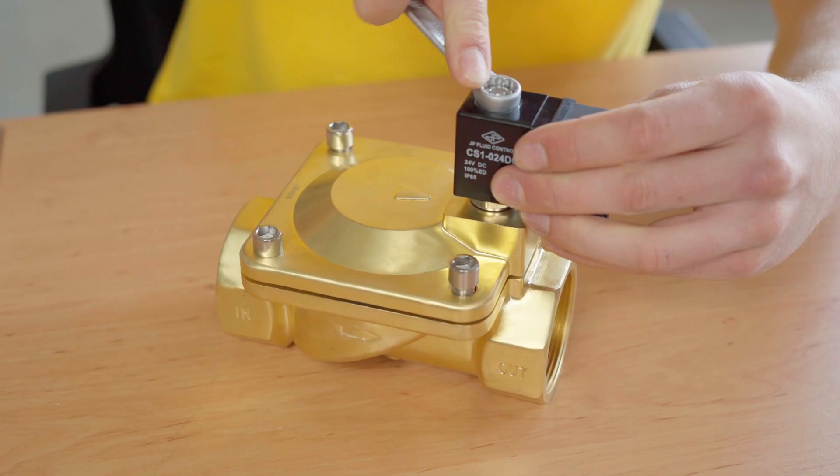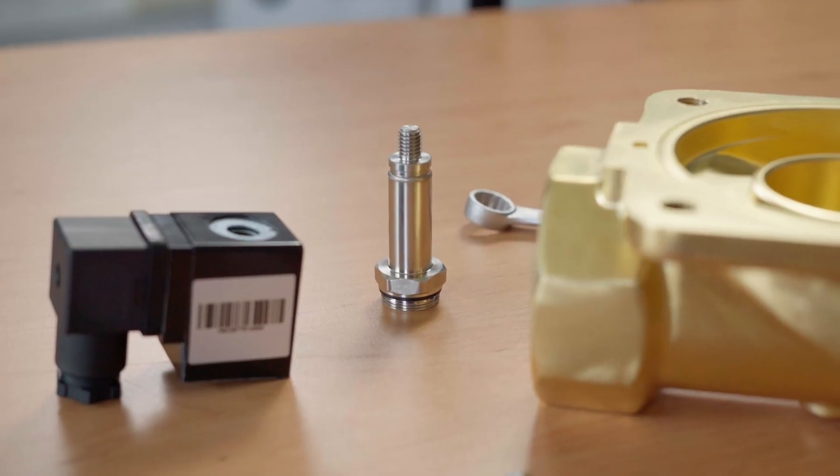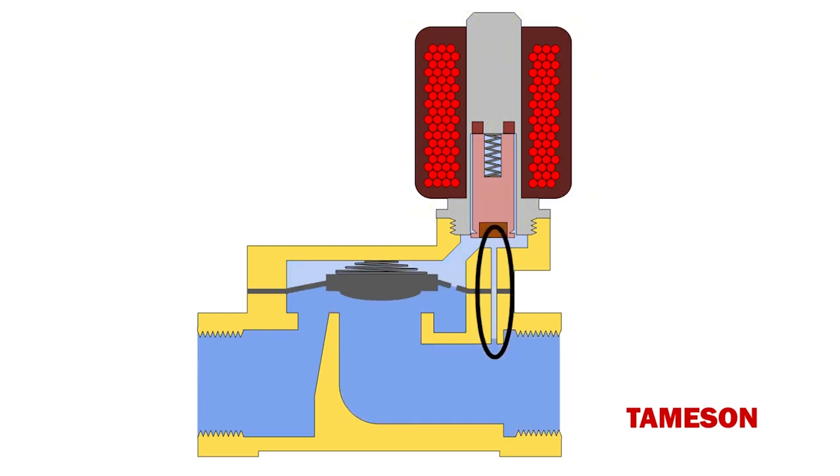Hi, I'm Darren from Davison, and today we're going to discuss the main parts of a 2-2-way solenoid valve. A solenoid valve is an electromagnetically operated valve that allows you to autonomously and remotely control the solenoid valve within a system. The different parts work together to ensure optimal operation, and you need to take proper care to ensure they are installed correctly, as missing or incorrectly installed components can cause the valve to malfunction.